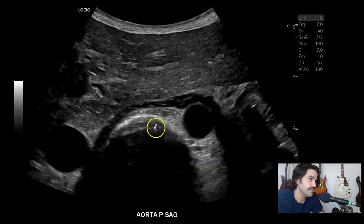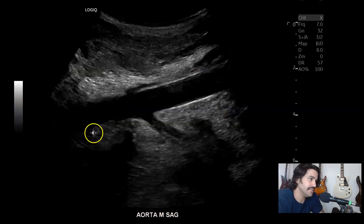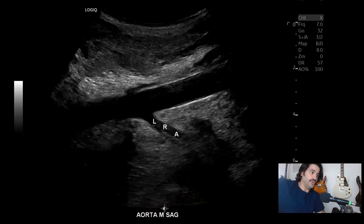Then transverse again — aorta, vertebrae, IVC, and then with color. Then mid — here you got the mid aorta. Now you got the left renal artery. I'm getting a coronal view off to the side, approaching from the right. So the right renal artery should be coming out here in that banana peel sign, but obviously you only see one artery. There's a reason for that — you'll see later on.